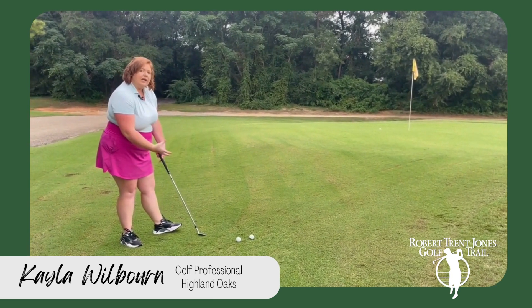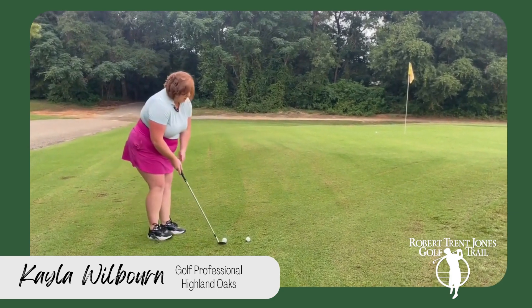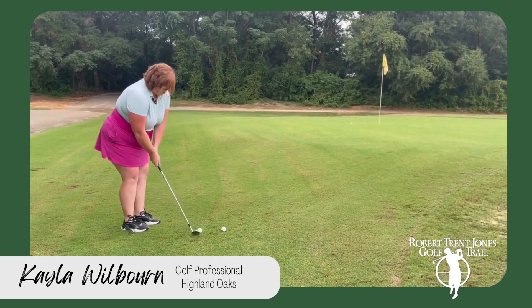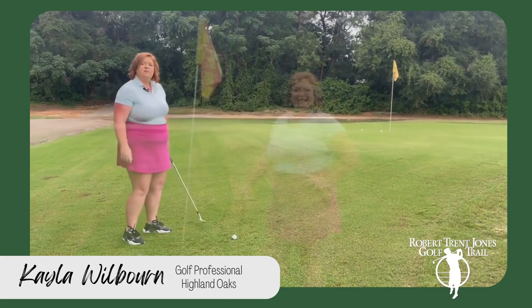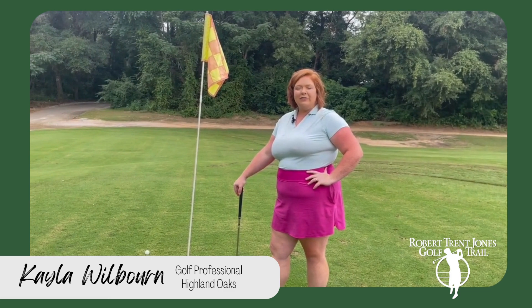Not much hands. I'll do it again — visualizing that three-foot circle. We're going to choke down the club to get more control, and there it is. Thank you again, this is Try it Tuesday, Kayla Wilborn at Highland Oaks on the Robert Trent Jones Trail.